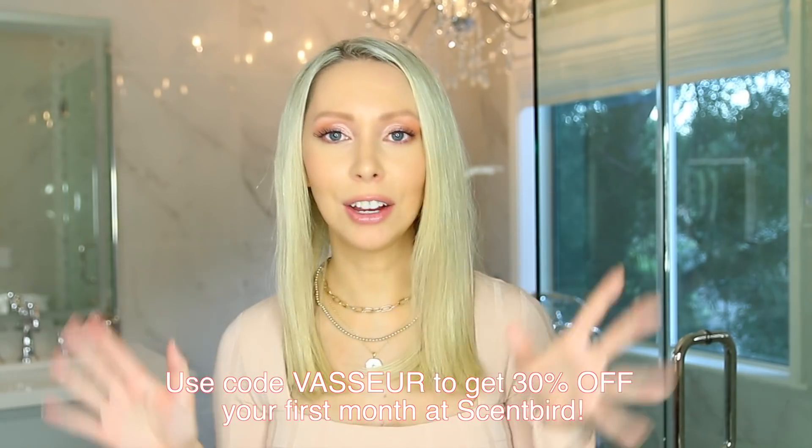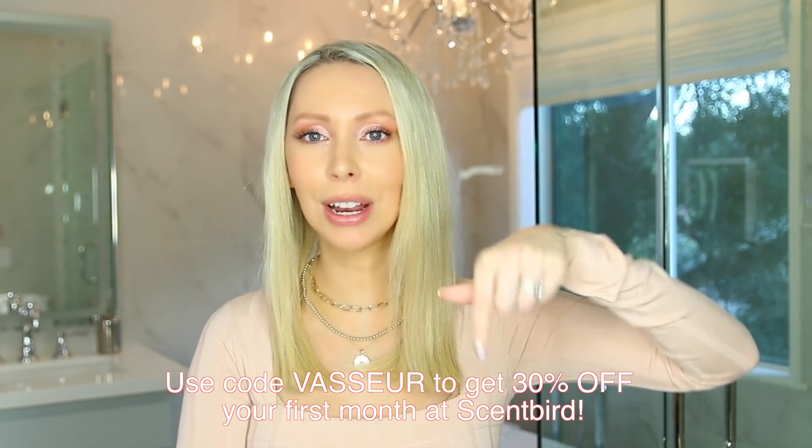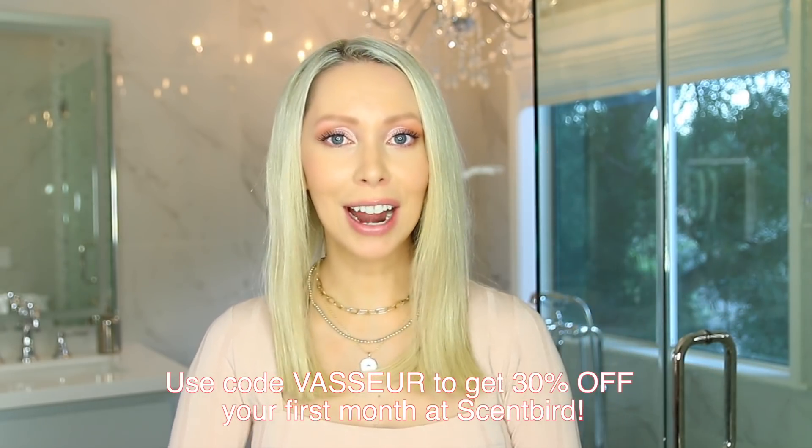That is going to wrap up what I am calling part one of my feminine hygiene tips. I have a lot more to cover about things like ingrown hairs, other body odor situations and tips. So if you would like to see a part two, give this video a thumbs up. Let me know in the comments what is your favorite fragrance of all time — I would love to try out some of your favorites for my next Scentbird order. You can get your first month for a huge discount if you use the link and my code in the description box. And with all of that said, I will see you soon with a new video. Bye!